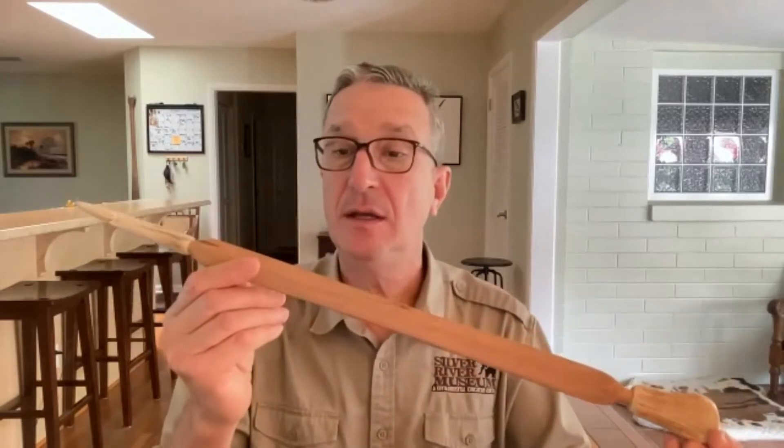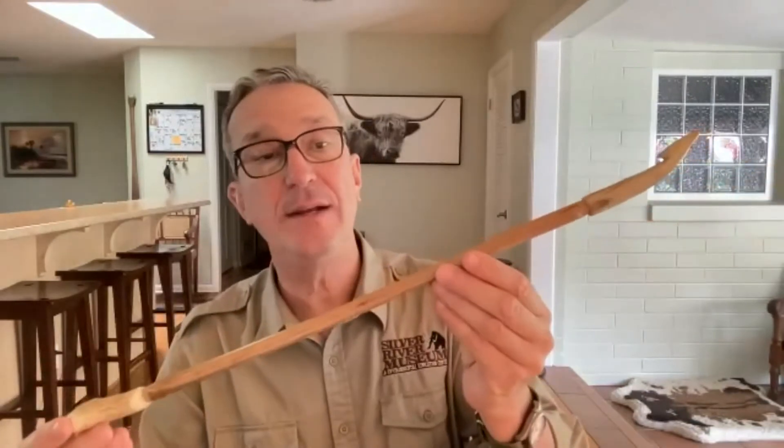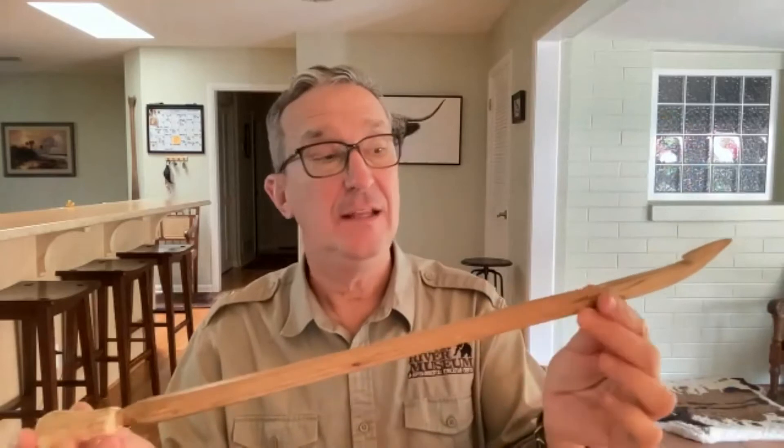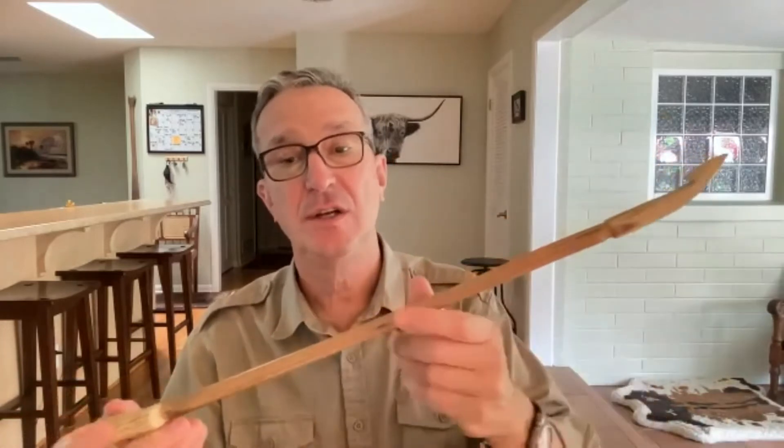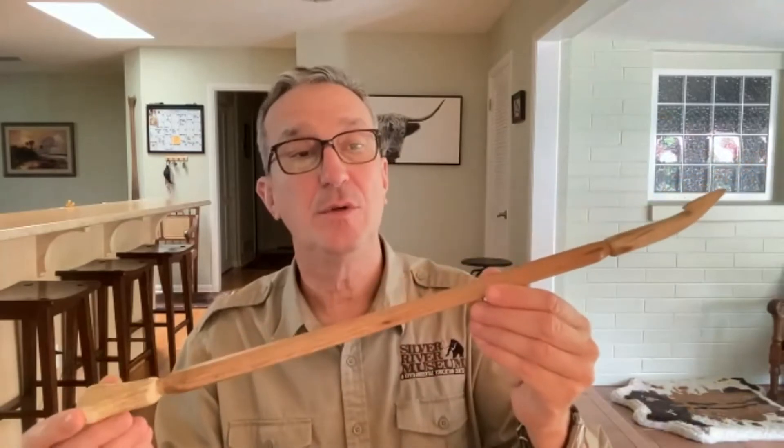That is today's museum mystery object. The important thing to remember is that this was used for thousands of years before Native Americans invented the bow and arrow - it would have been their main tool for hunting and probably for warfare as well. This was used all over the world by prehistoric people, and certainly in Florida. We know that because archaeologists find the leftover pieces from the spear throwers or atlatls. This is Native American Heritage Month, and for the next three episodes of Museum Mysteries, we'll be talking about Native Americans and mysterious objects from the museum.